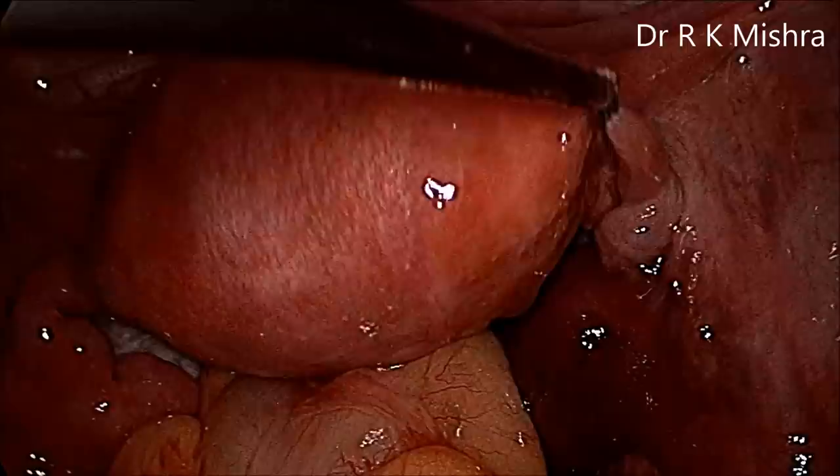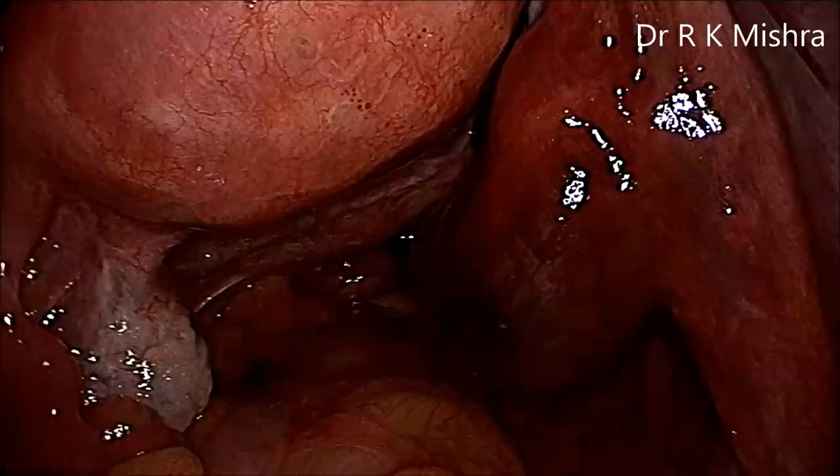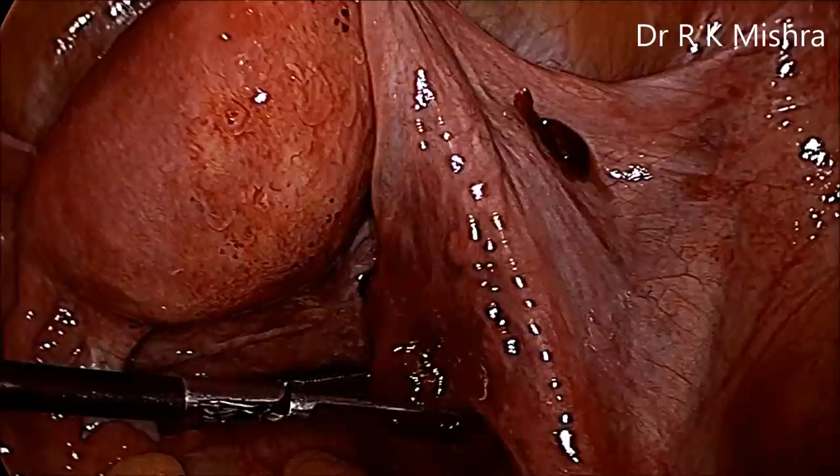Now this is the Stryker mini-laparoscope. We can see the left tube and right tube. With an atraumatic grasper, anteromedial traction is given over the ruptured part of the tube.